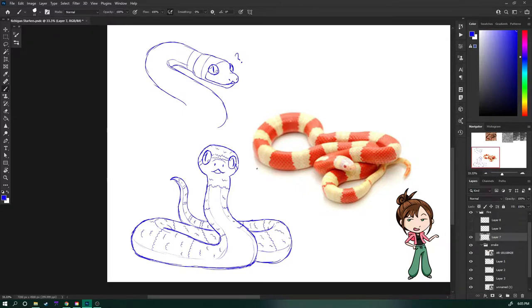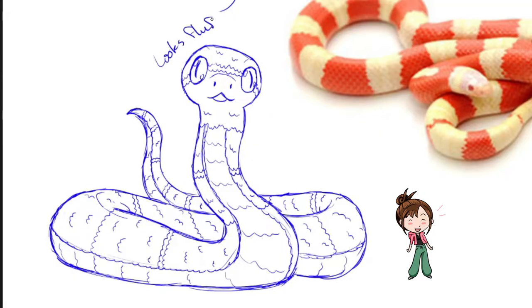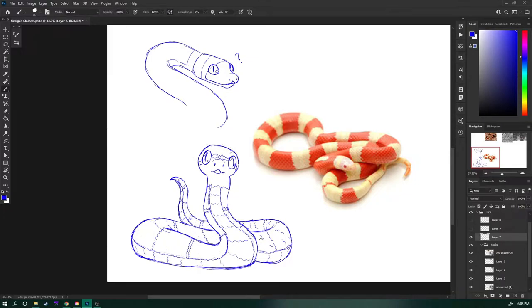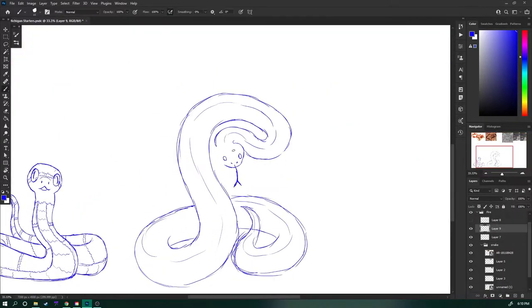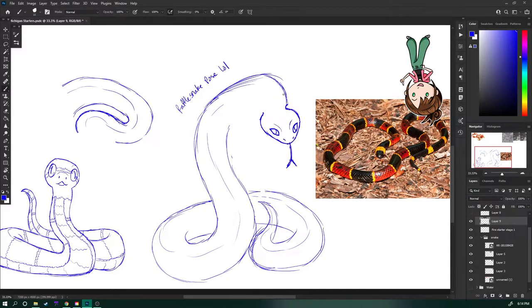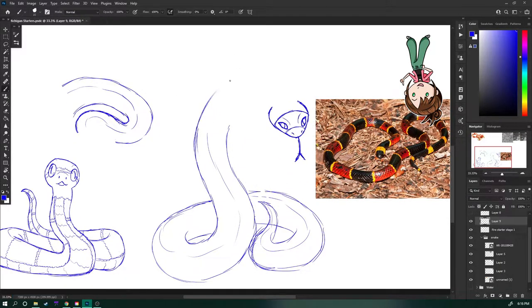I'm using this pretty albino one as reference for the colors and pattern. For the second form, I took pose inspirations from Rattlesnakes and the color and pattern from Coral Snakes, which are both very venomous and both found in Texas, where I'm originally from, so I just thought I'd splice in a little bit of home into these designs.